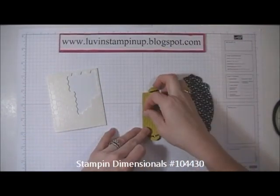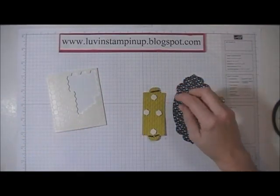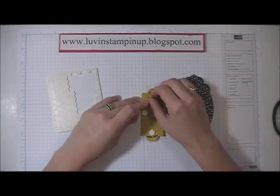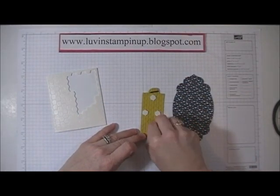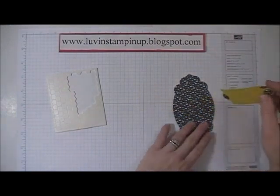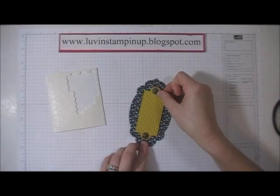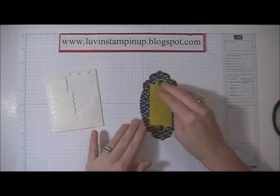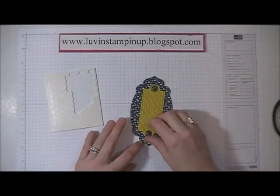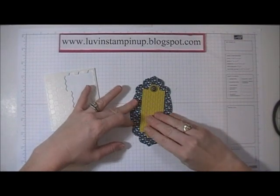Now if I was just making a card or something I probably wouldn't use that many, but these brads are heavy and I don't want them to pull down on the refrigerator and pull this off. So I went ahead and used extra dimensionals — more than I normally would — and I'm just going to layer that right in the center like so. I got it a little crooked — there we go.